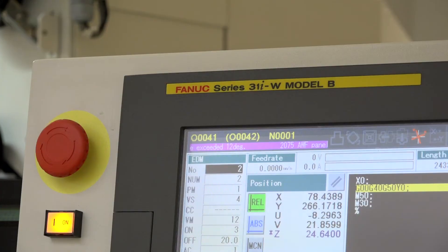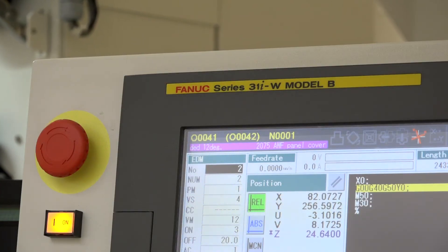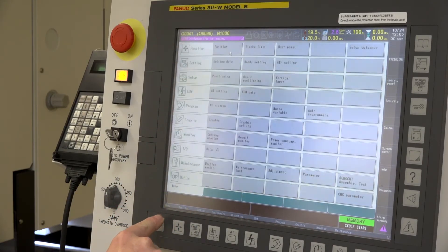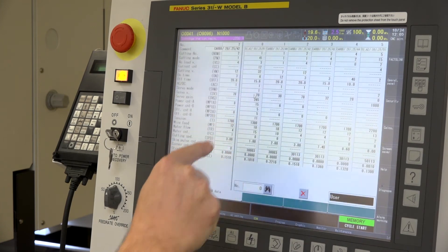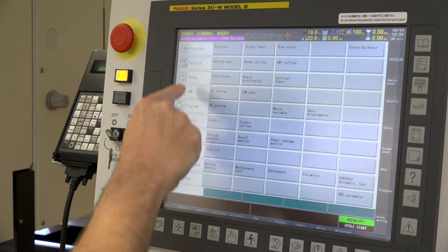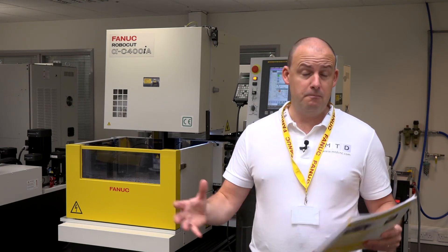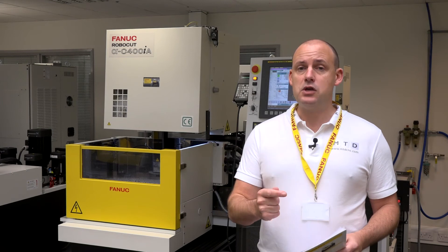We also have the latest FANUC 31IB control. This is a 15-inch touchscreen control, which comes with its own easy operator programming features. If you wanted to get into more complex parts, you can also opt for the Robocut Cam-i, which is offline software enabling you to do offline programming. The control itself does come with a starter package, which gives you some auto programming functions, making it easier for you to pick up and run with this machine.